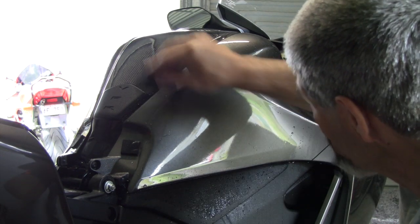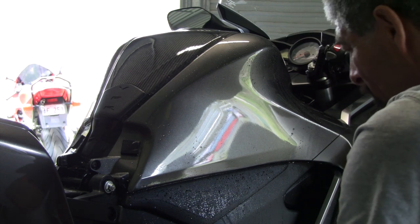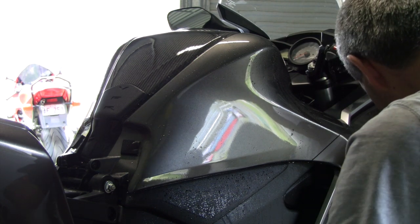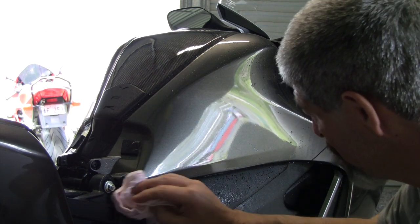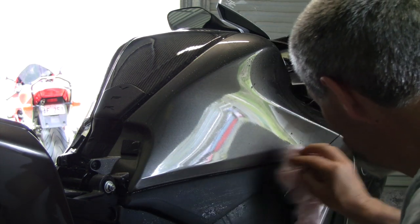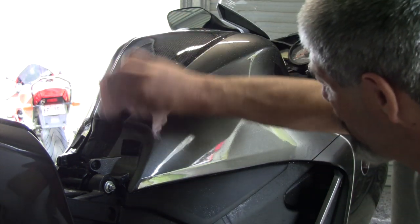That looks pretty good. I'll just give it a wipe off with a clean cloth — here's one I prepared earlier. A gentle wipe. If it starts to lift or doesn't look exactly how you want it, start again.